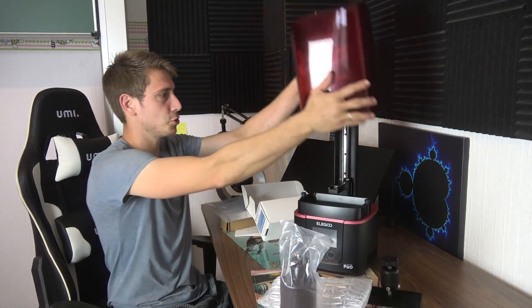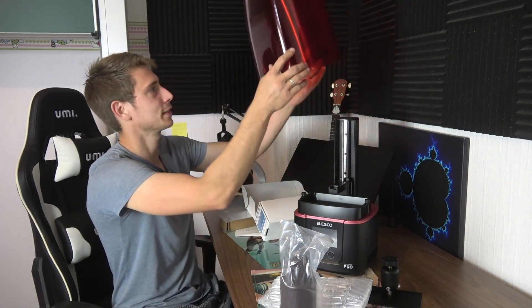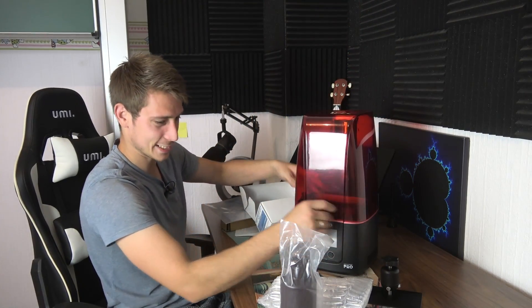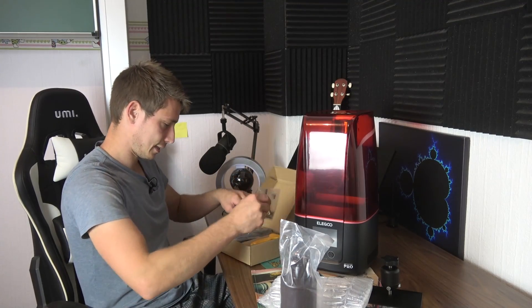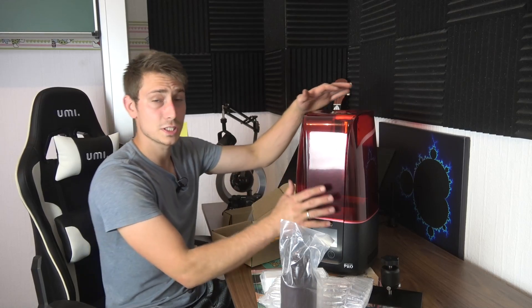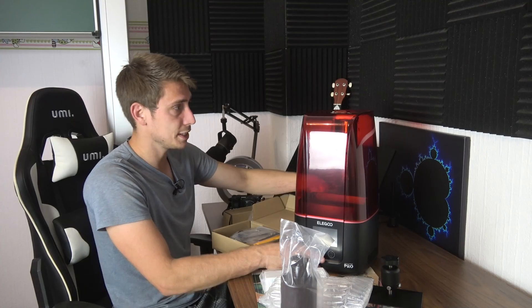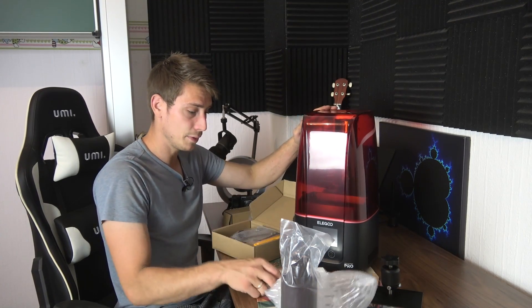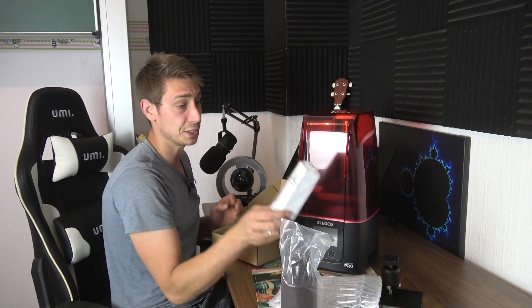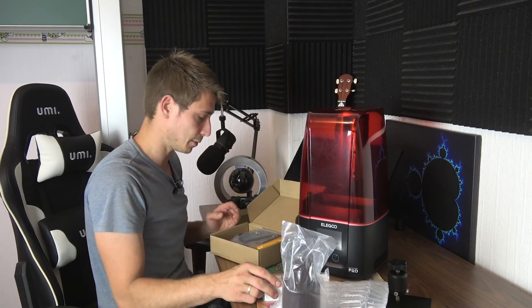That thing looks so futuristic — that is unreal, so weirdly looking. We've got a package with tool kits, and the cool thing about this model is it's the Mars 3 Pro — the Pro version, the newest one, just recently released in June or July. It actually comes with an air purifier, which I think is a really cool addition to the package so you don't need to buy one separately.